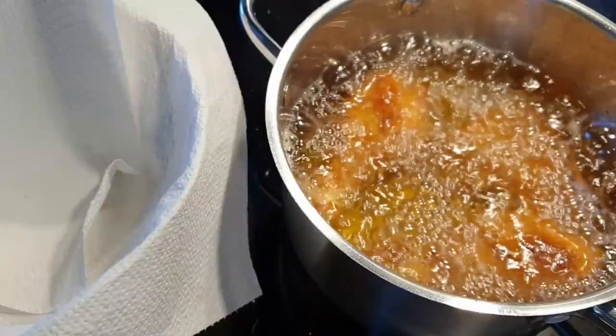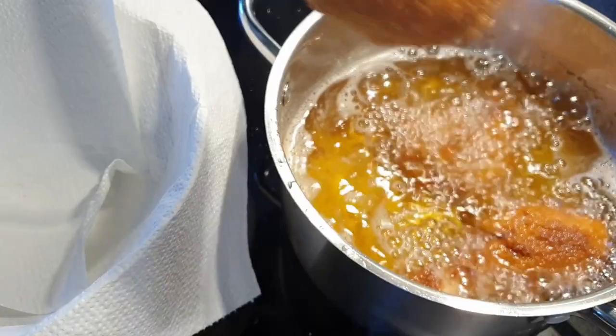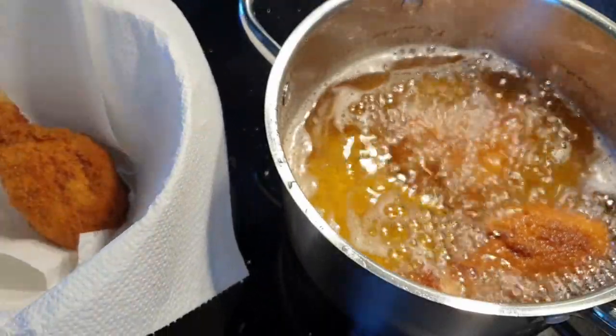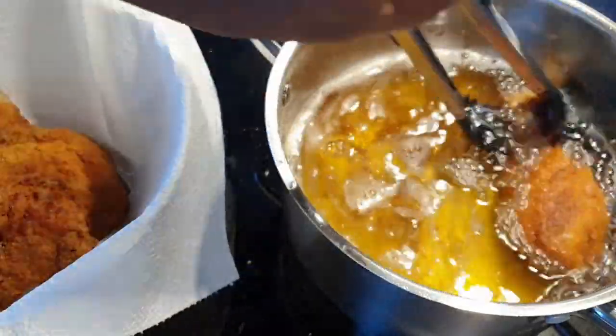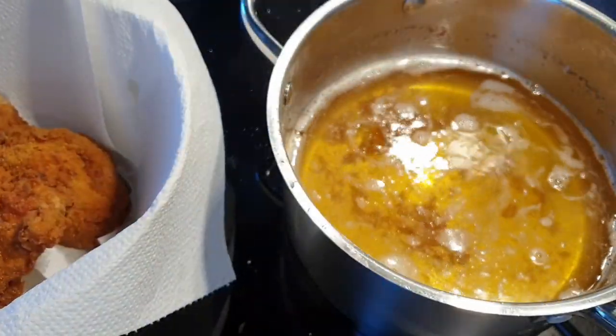I've done this for about eight to ten minutes. My eight to ten minute rule gives me the confidence that the chicken has cooked really well on the inside. Once that is done, place them on your kitchen paper towel to ensure that they drain excess oil.